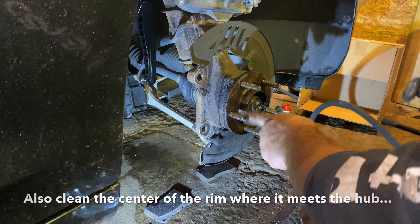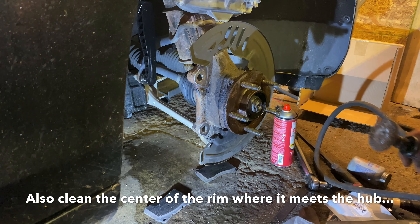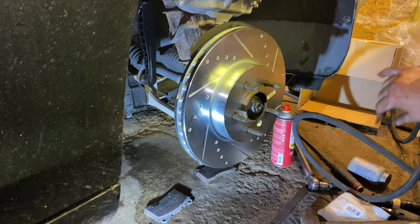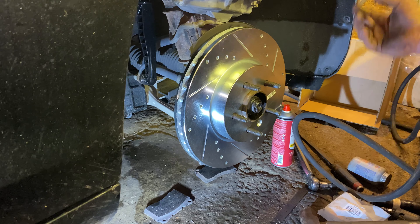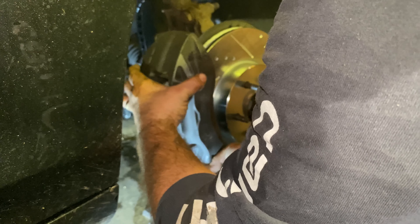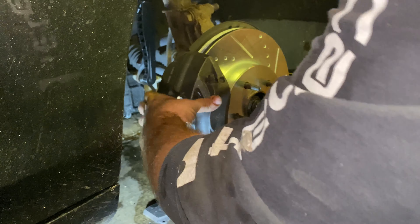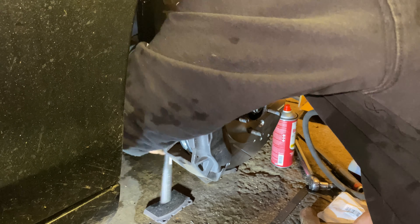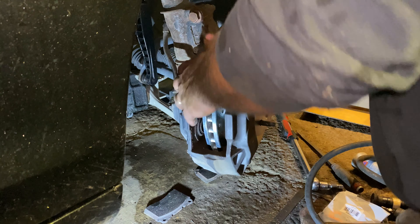Just going to clean up this hub a little bit, because on the other side the aluminum wheel didn't go back on quite right until I cleaned it. So now we can put the caliper back down and bolt it back up. Okay, caliper's mounted tight now. Got the wheel turned a little bit so you can see these a little better.